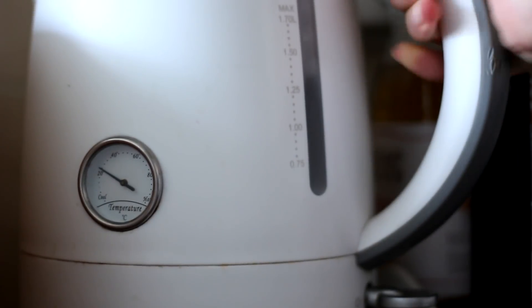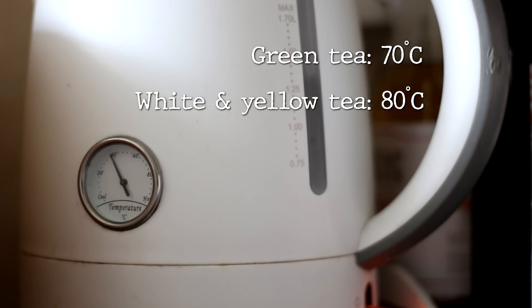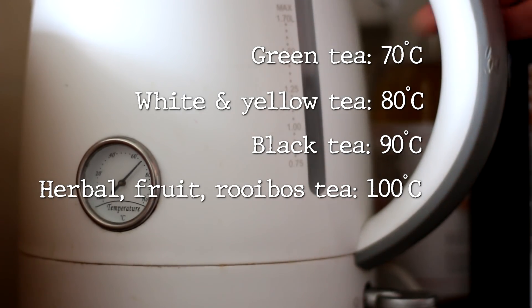When you have your water ready, the next step is to boil it — and actually, chances are you don't want to boil your water at all. Different types of tea require different water temperatures to unlock their full potential. You want to heat green tea to 70–75 degrees Celsius. White and yellow tea needs to be heated to 80 degrees Celsius. Black tea, as well as pu-er and oolong, needs to be heated to 90 degrees. The only time you want to actually boil your water to 100 degrees is when you are making herbal teas, fruit teas, rooibos, or other teas that aren't actually made of tea.